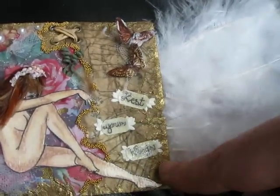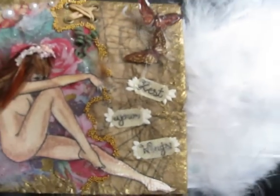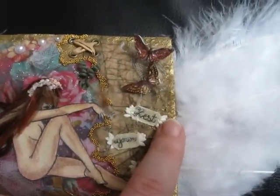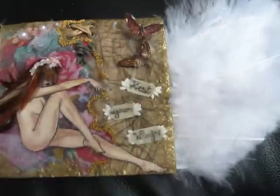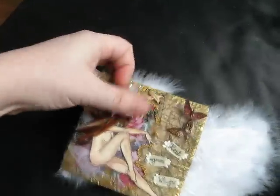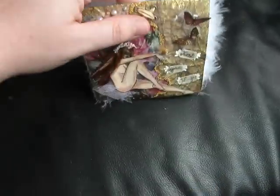I wrote 'rest your wings,' which is my neatest handwriting I've ever done in my entire life. So yay for my partner! And this is all gold embossed. And then these wings — which can actually fly — they tuck in if she didn't want to have them out. They tuck in like this, so they just have a little bit of floof hanging out.